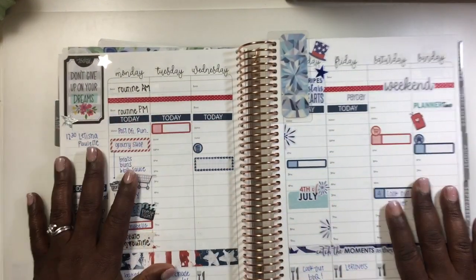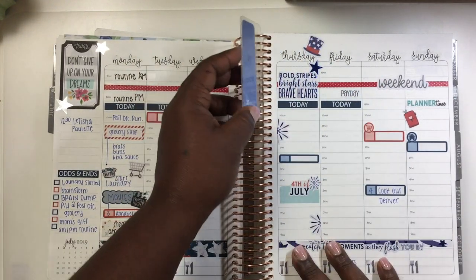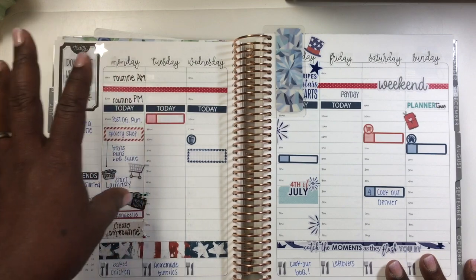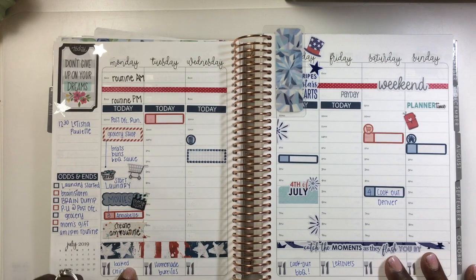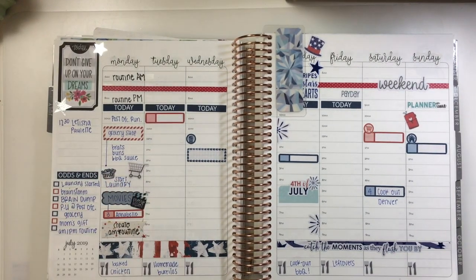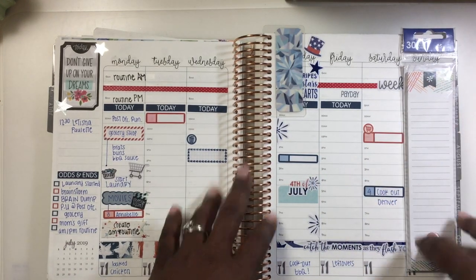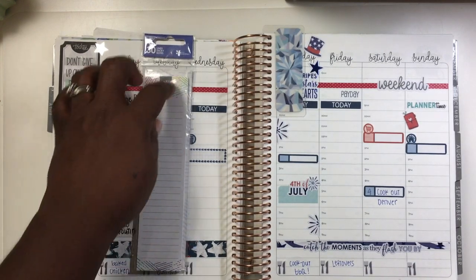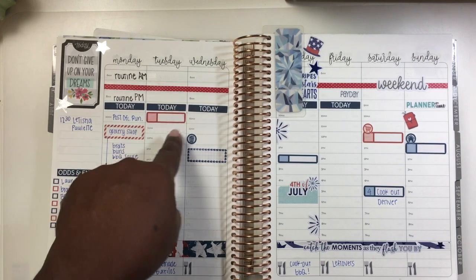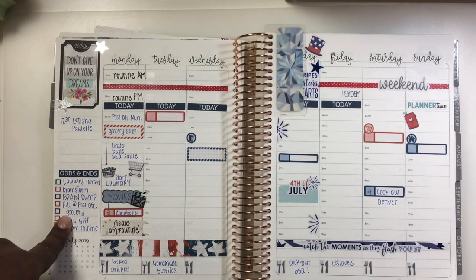I forgot to put my dates in — like 1, 2, 3, 4 — but we know this is the fourth. What I do is go in and write out everything as it pertains to home or things that need to happen that day. I haven't done Tuesdays yet because it's all on a sticky note — the sticky notes go on the side and you write out everything for that day. That way if plans change I can change them before writing in pen and making a mess.